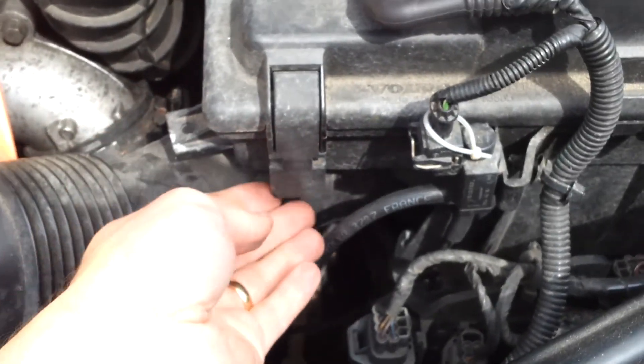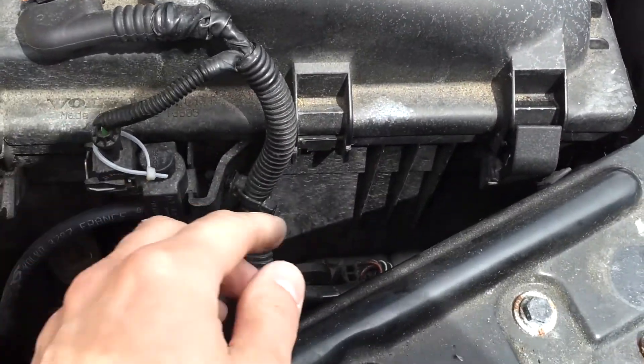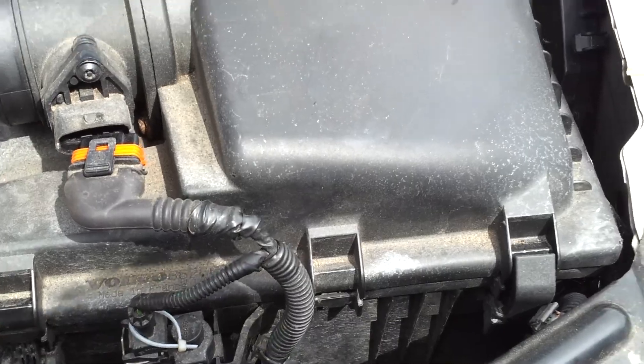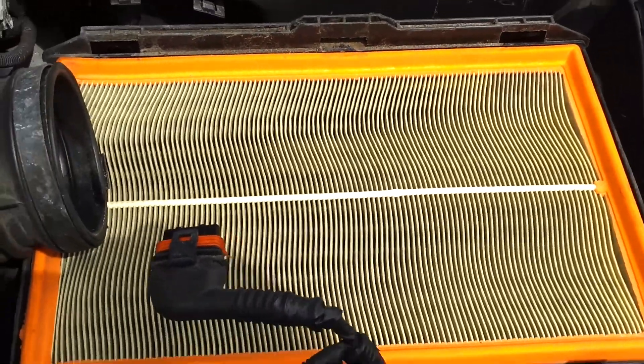Now there are clips. One. Two. And maybe it's supposed to be three — I wonder if my car is missing that one. Oh well. Then pull up the cover, and you have your old air filter.